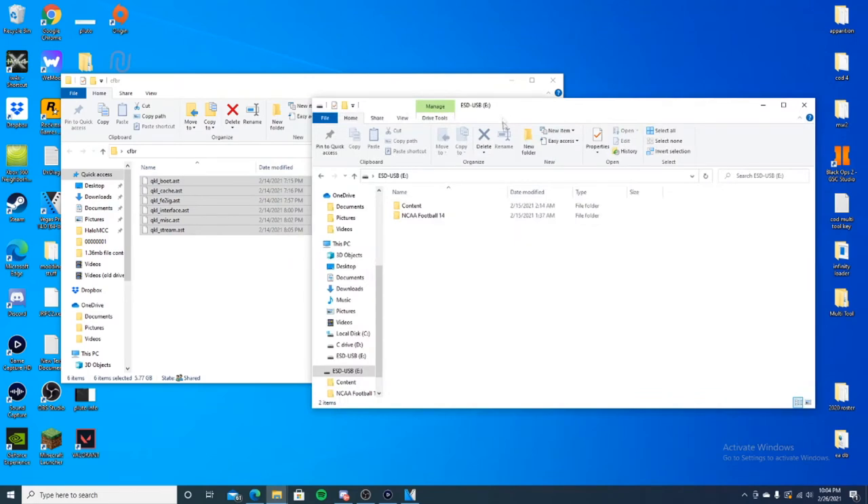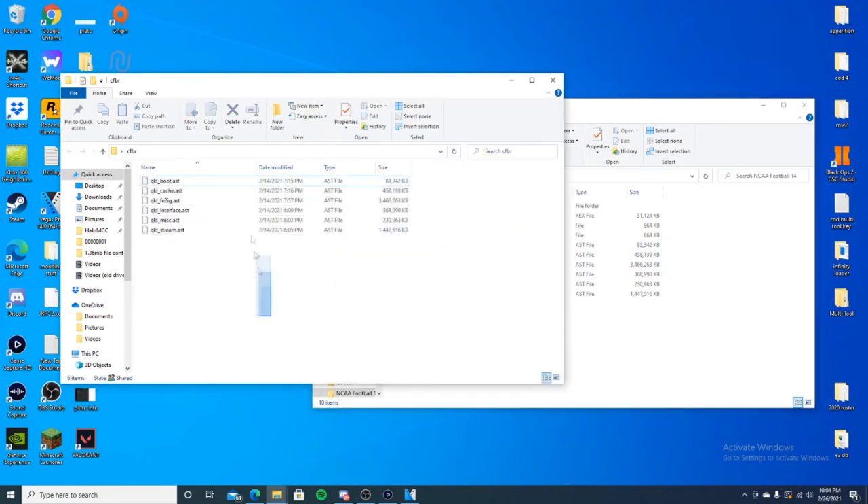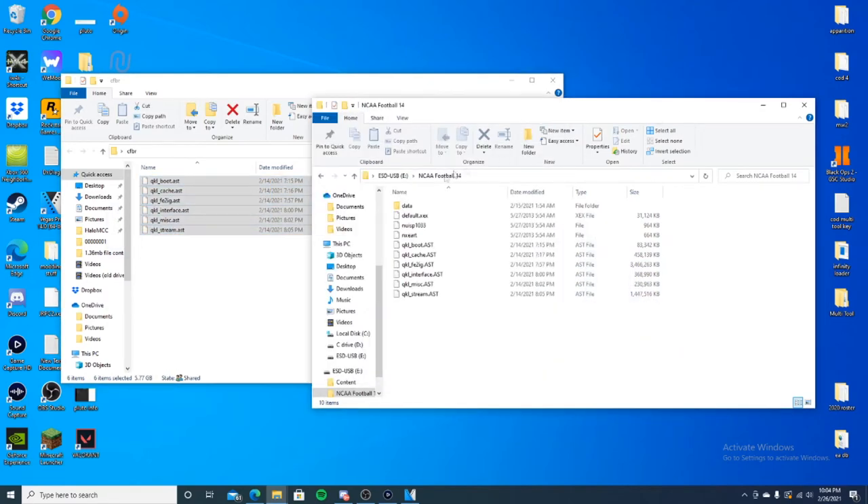Then you'll open up your USB. When you open up your USB you will not have a content folder unless you've downloaded custom rosters. Navigate to the NCAA 14 folder and take all six of those files and drag and drop them in. I'm not going to do it because I already have those files in there. And that is it — you are done with your computer.